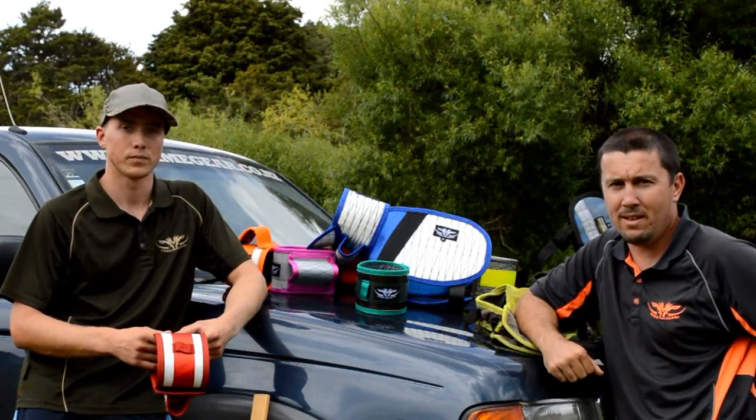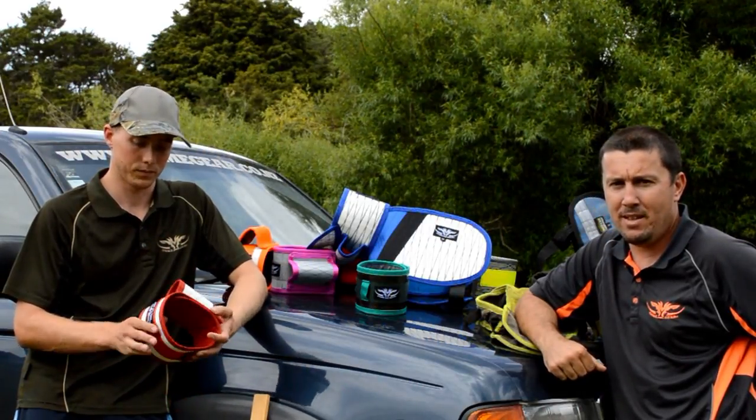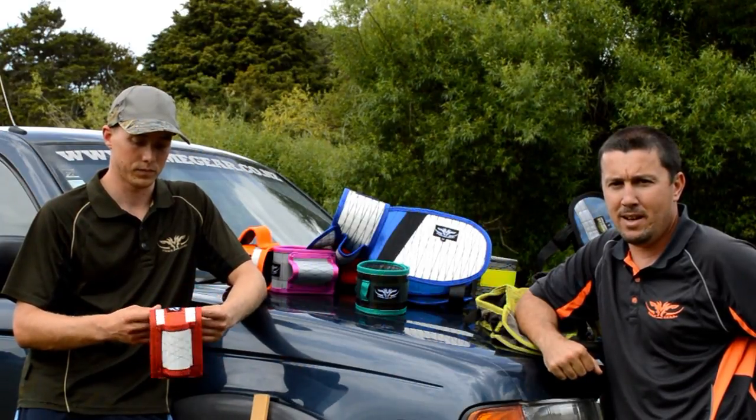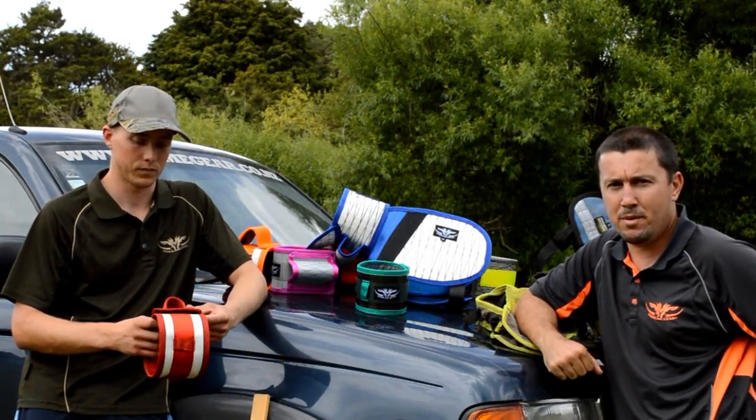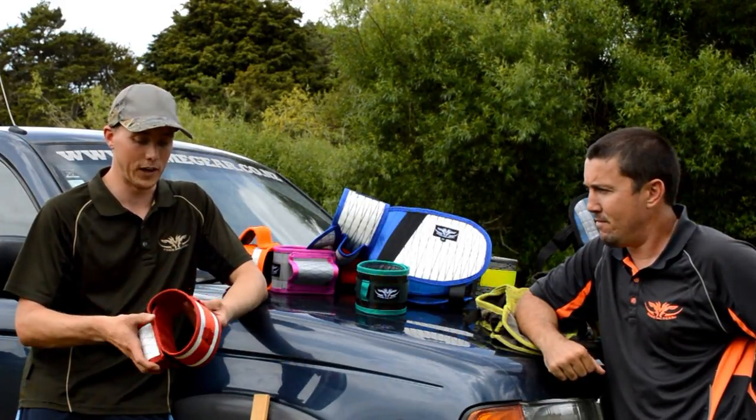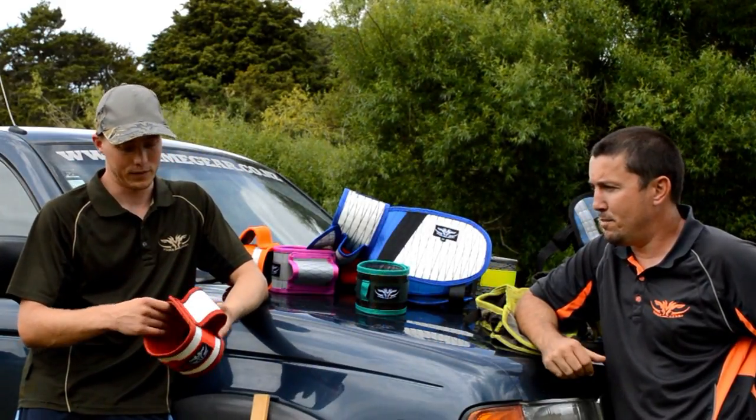These new collars incorporate the latest in fabrics — the latest technology that was designed for the America's Cup — and we believe they are a big step forward for protection for your valuable hunting dogs. I can't get over how light it is too. Yeah, the big thing is weight.